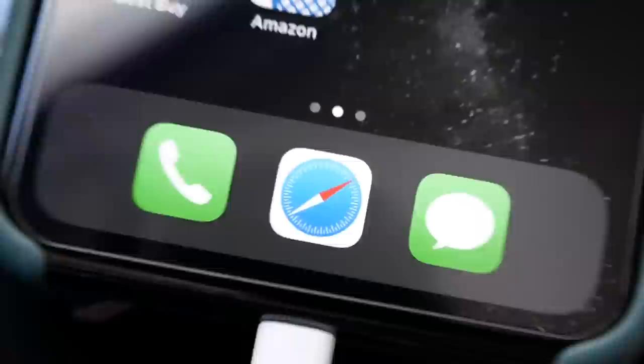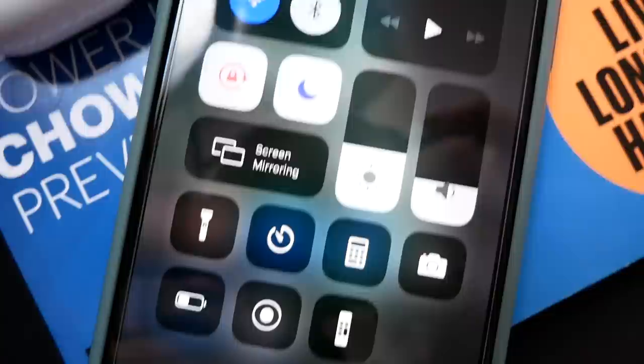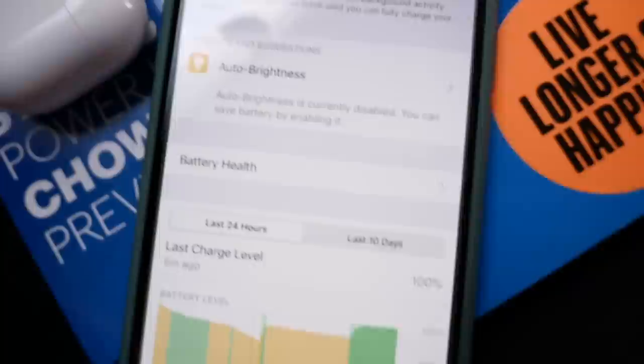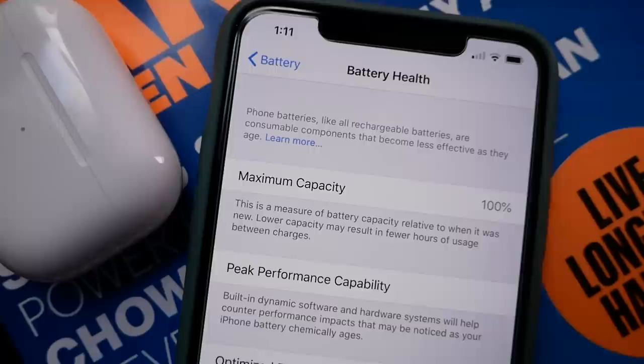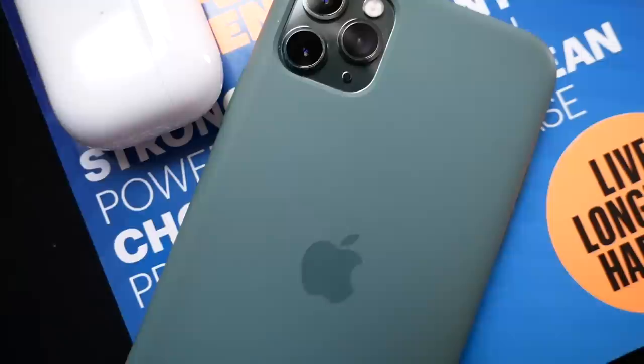Here is the 11 Pro Max at 100% charge, connected to T-Mobile's network and on Wi-Fi. Before we head out, let me show you the battery capacity settings — battery health is at 100% maximum capacity, so it's still a fresh iPhone. I'm going to be using this green silicone case; I'll leave a link below as it's currently on sale on Amazon. Let's get out of here and I'll give you updates throughout the entire drain process.